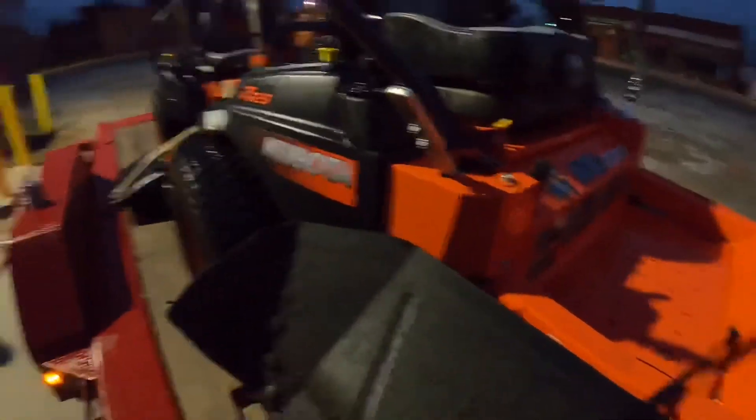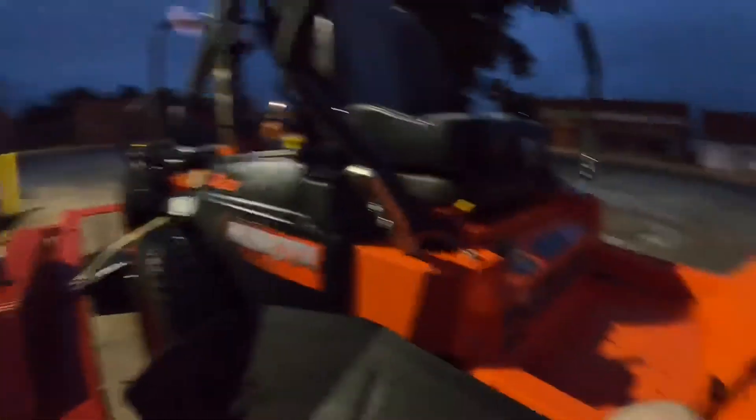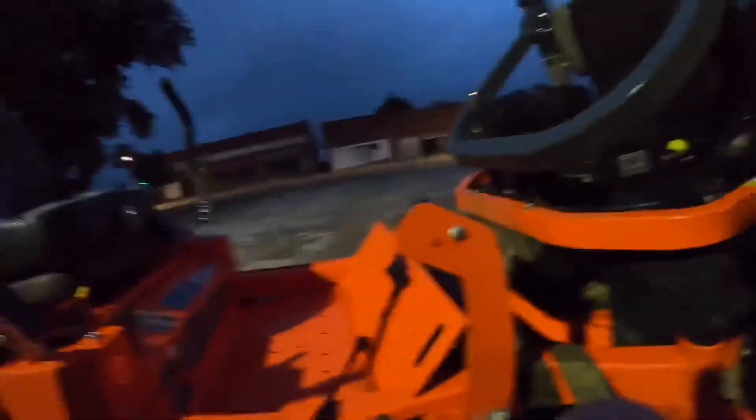It's about 6:20 in the morning on Sunday, August 1st already — where'd the time go? I'm gassing up to go try to mow one of the other cemeteries. It's like 8 acres.